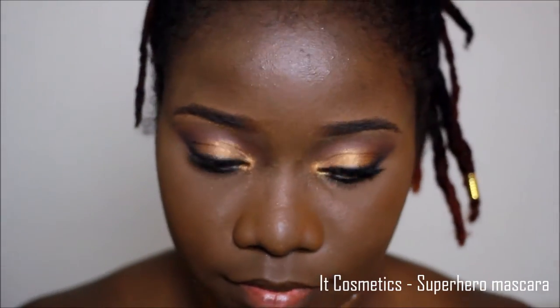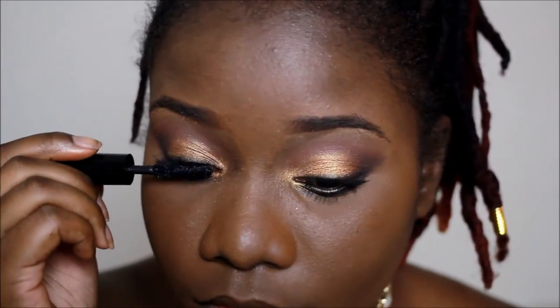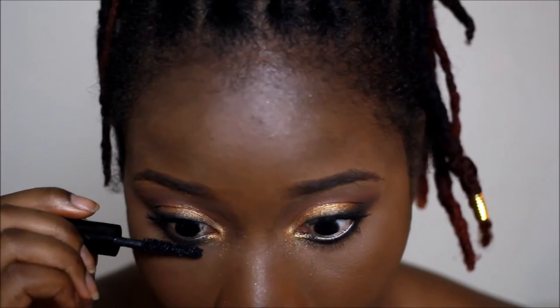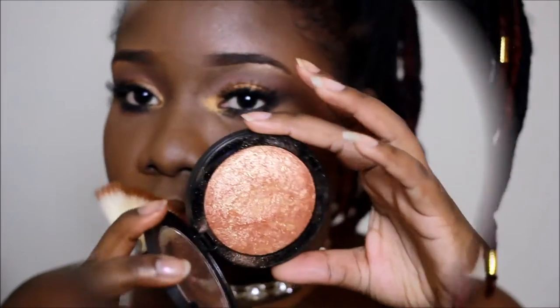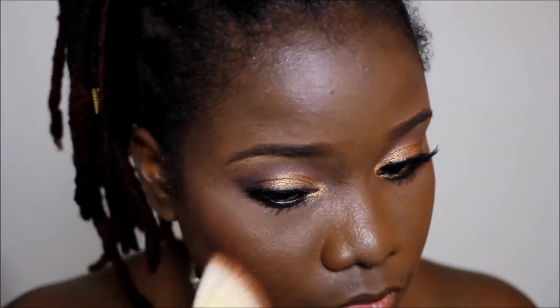For my mascara I used the IT Cosmetics Superhero Mascara. As my blush I used the Milani Cosmetics Baked Blush in Red Vino — it's such a shimmery blush and I thought it paired well with this look. For my highlight I used the Ruby Kisses All Over Glowing Bronze Glow.